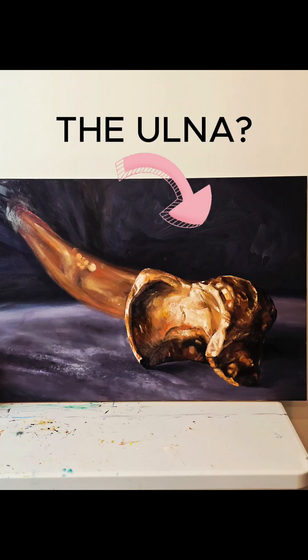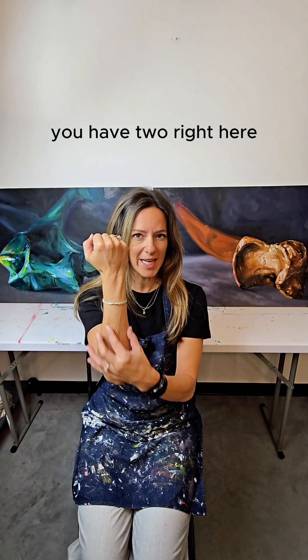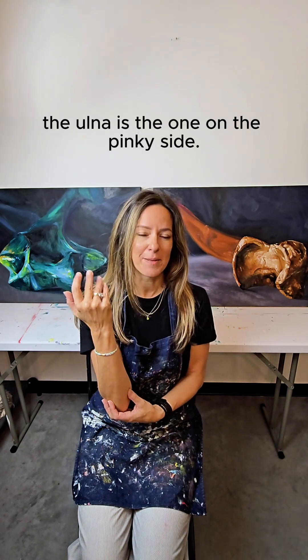The ulna is one of the long bones of the forearm. You have two right here. The ulna is the one on the pinky side.